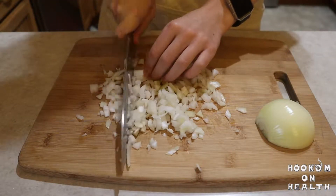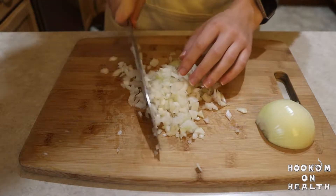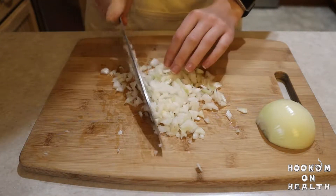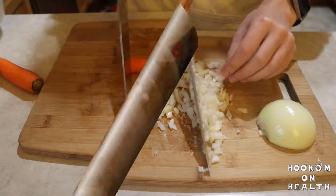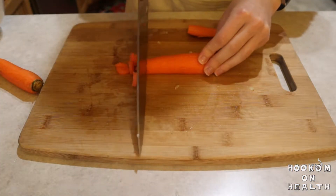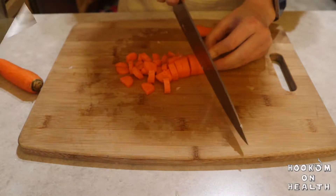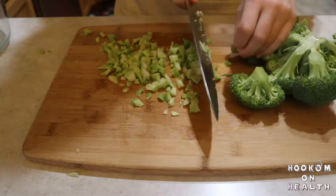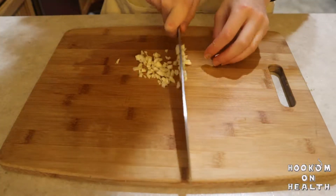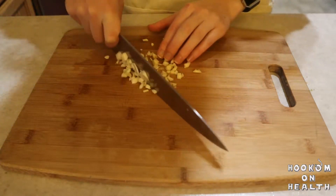While your lentils are cooking, chop up and prepare your vegetables. I wrote this recipe based on vegetables that I generally always have on hand, but you can use whichever vegetables you prefer instead. To maintain the flavor of this recipe, however, I suggest either using fresh onion and garlic, like I am, or using onion and garlic powder. For faster cooking, chop your vegetables into smaller pieces. To keep a little more texture, I like to chop my vegetables into pieces that are a little bigger than the lentils.